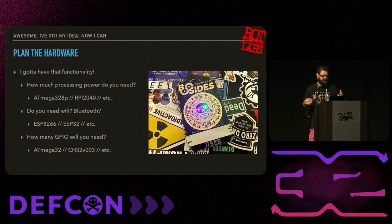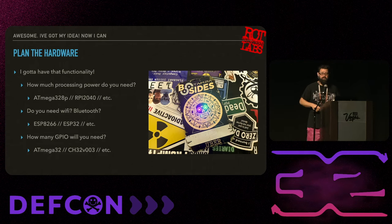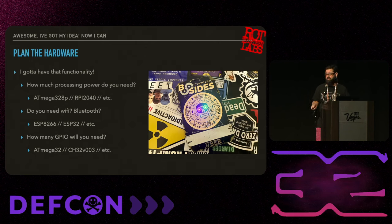The last thing to think about is how many GPIO you need. If you need a lot, something like the ATMega32 or the CH32V003 - that's the new RISC-V chip - gives you a ton of GPIO for like 10 cents a chip. They're super cheap but pretty new and harder to work with. You also want to consider how long the chip has been around and how much community support and documentation exists.